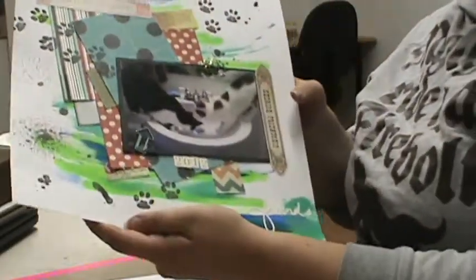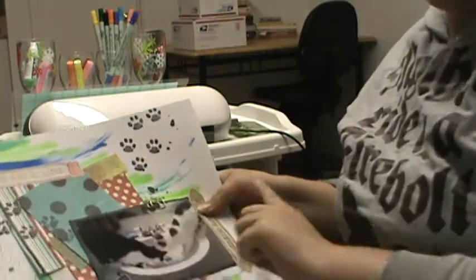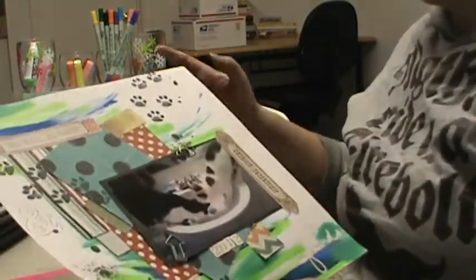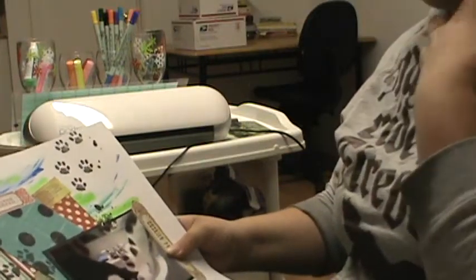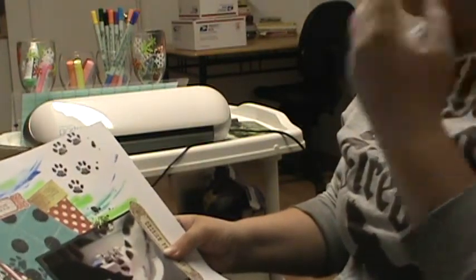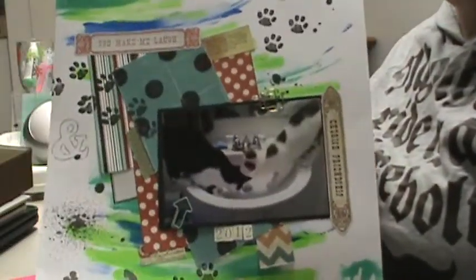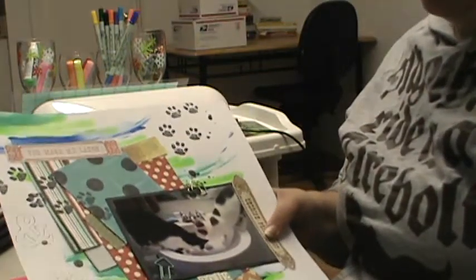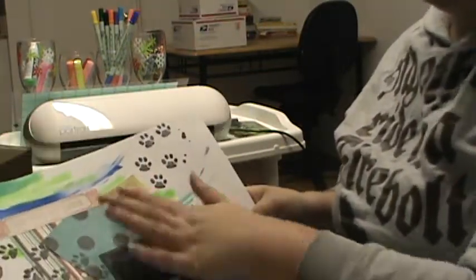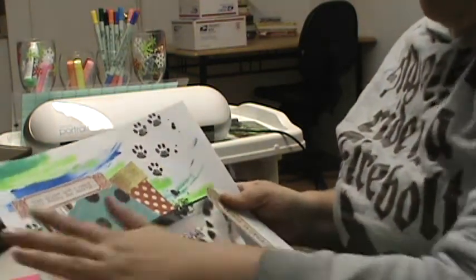Here's the first one. Very mixed media. I did finger painting in the background and also used my Hero Arts Ink Dab in Neon Green. Then I took a bunch of scrap paper and layered it in the back, then matted my photo on there and added some clips. And then added some stickers — there's stickers here, here, here, here, here, and here.